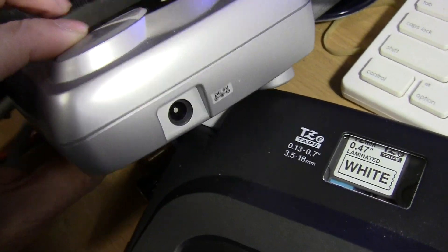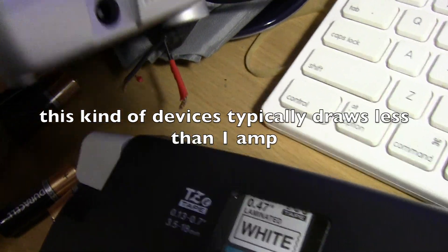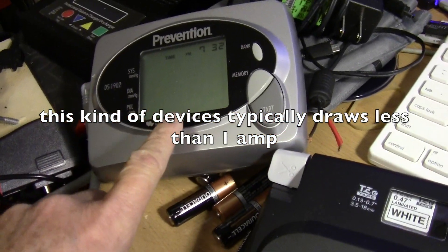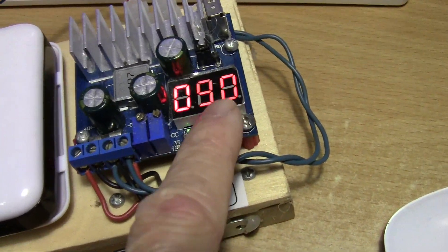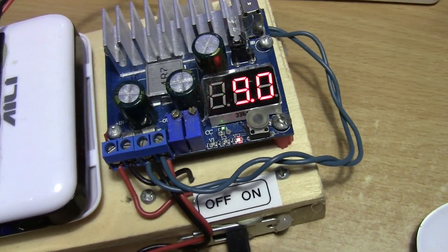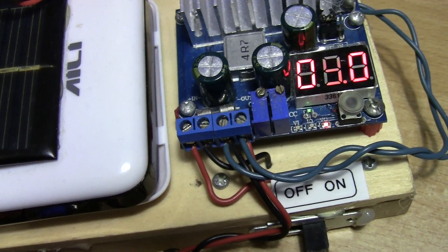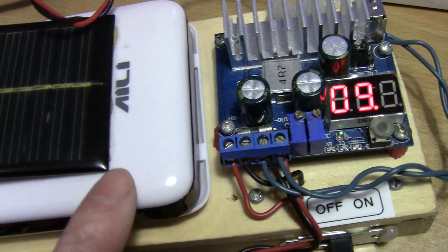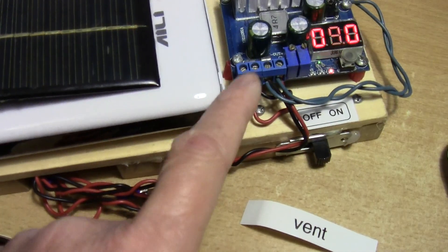This is a blood pressure monitor and this one is 6 volts, so if I want to use the booster on this I just have to set it to 6 volts. This is more or less not a battery eliminator — I'm still using 18650s — but this is very versatile; I can power anything from 5 to 35 volts, I just have to adjust this.